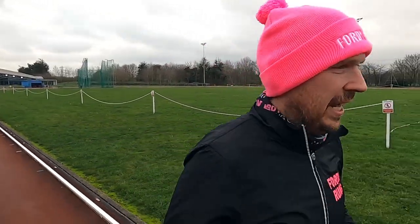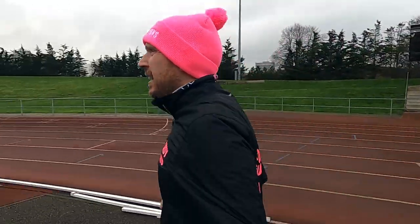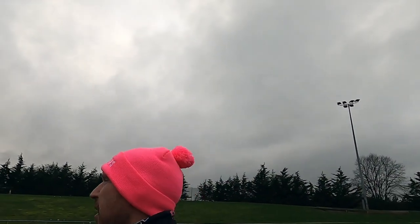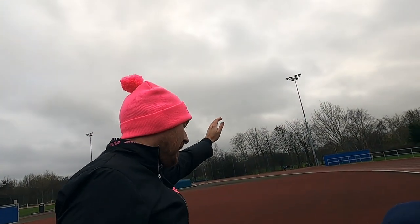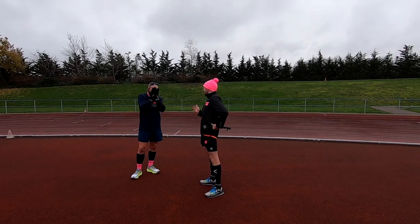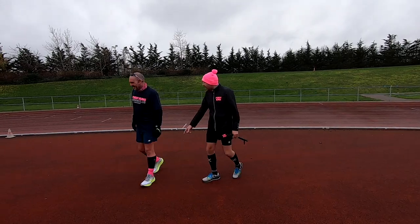I think he's done it — he's finished! Alan, did you do it? 1:48! That's almost 10 minutes off his PB — a 9-minute PB! That is incredible! The good news is the 9-minute PB; the bad news is you've got your shoes dirty — send them back!